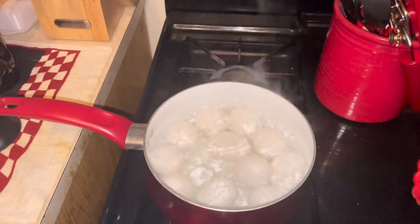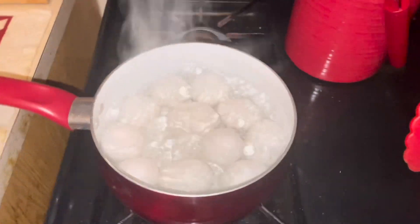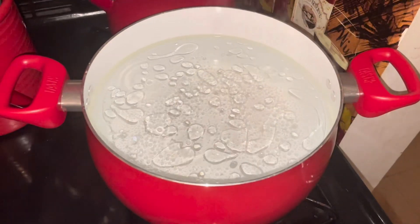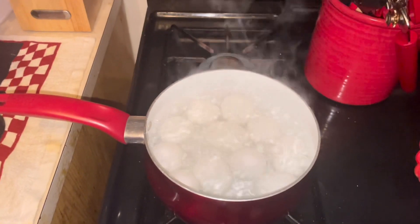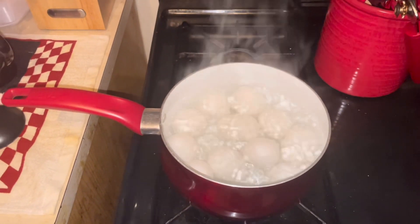The eggs are boiling, which I'll take off in a minute, and I'm waiting for my water to boil for my macaroni noodles. After the eggs are done, I'm gonna check the meat in the oven.